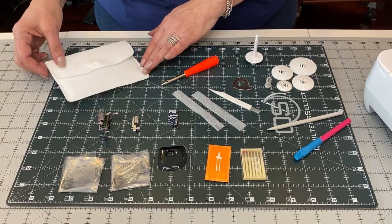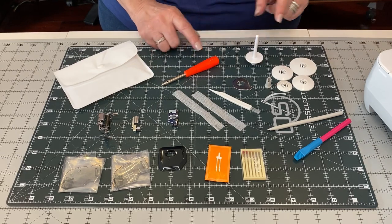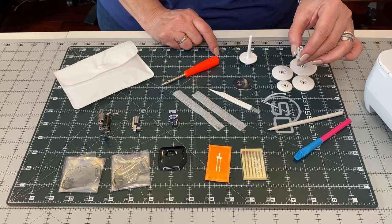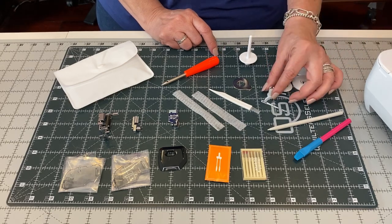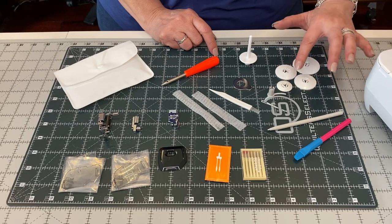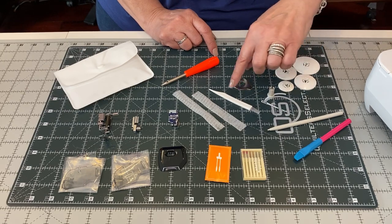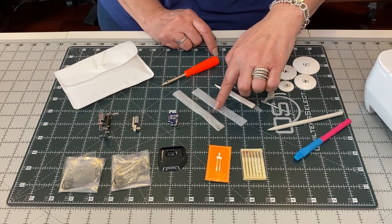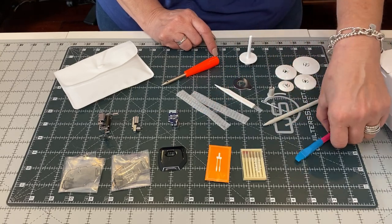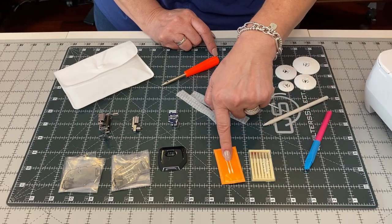In your accessory bag that came with your machine, you have the following items: an eyelet punch, a vertical spool pin, a specialty spool cap, a large spool cap, 2 medium spool caps, and a small spool cap, a flat disc screwdriver, a cleaning brush, 2 spool nets, stylus, chalk pencil, and extra needles and twin needles.